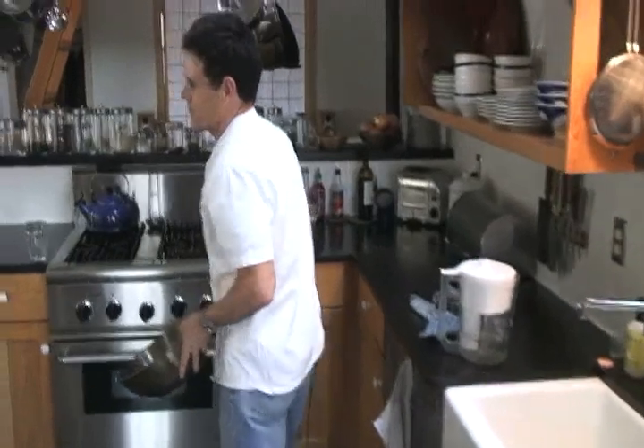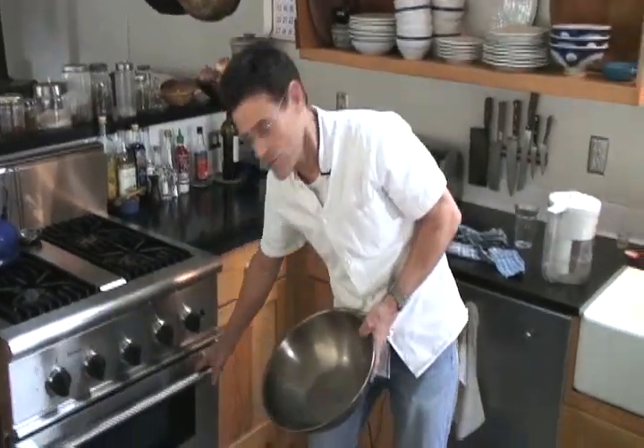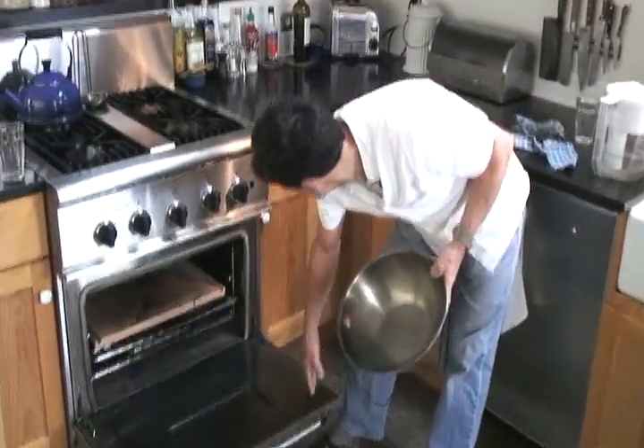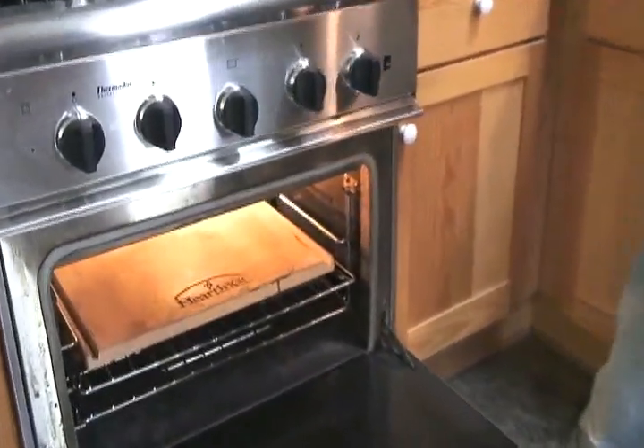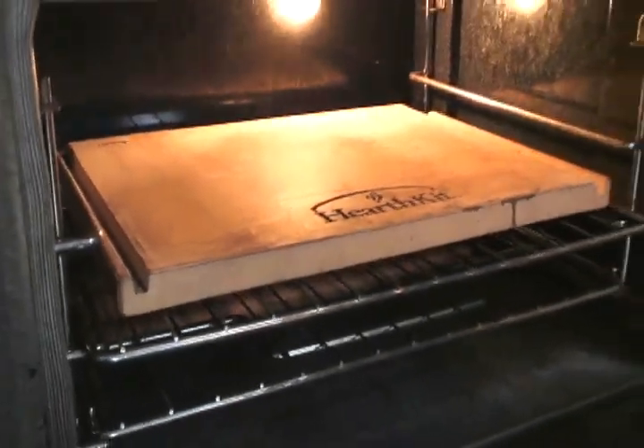A lot of bread cooking shows or bread books suggest you can bake good hearth bread just in your home oven. You put in a baking stone and then spray it with water when you put it in, or pour water in a pan of rocks.